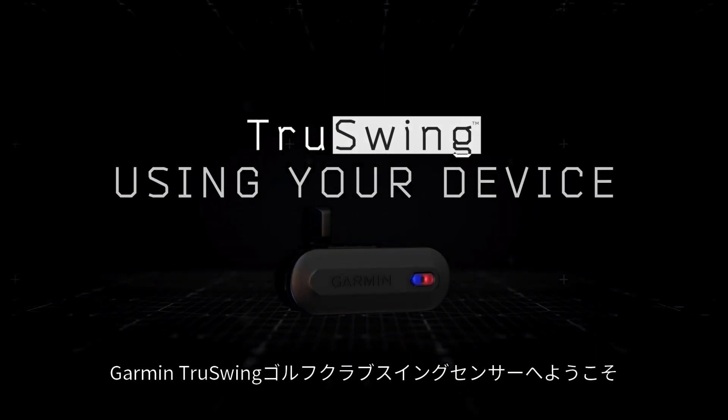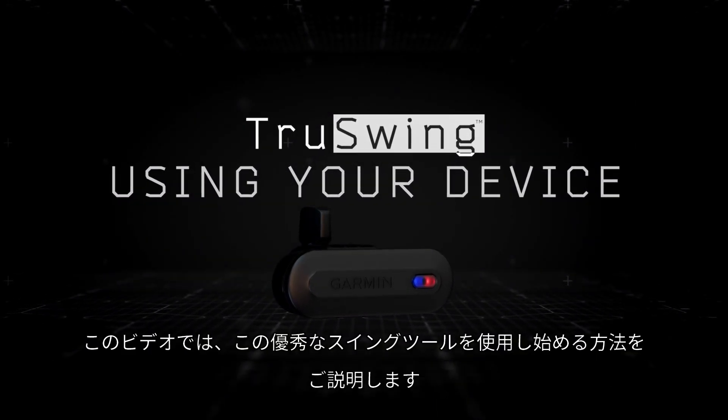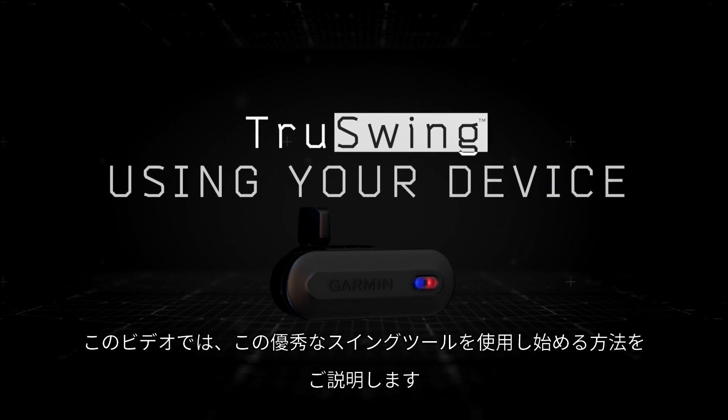Welcome to the Garmin TruSwing Golf Club Swing Sensor. This video will help you get started using this amazing swing tool.